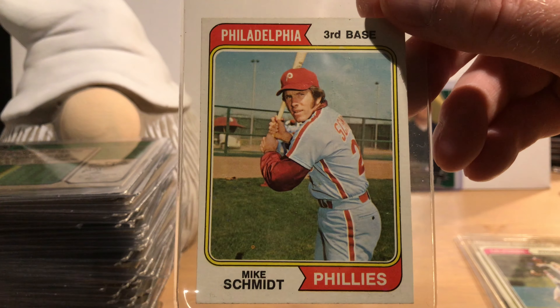Now getting into some of the bigger players: Hall of Famer Carl Yastrzemski. Hall of Famer Brooks Robinson. Hall of Famer Harmon Killebrew. Hall of Famer Reggie Jackson. Hall of Famer Bob Gibson. Pete Rose. Hall of Famer Frank Robinson. Hall of Famer Tom Seaver. This is the second-year card of Hall of Famer Mike Schmidt, prior to growing the mustache he was known for through most of his career. Hall of Famer Nolan Ryan — that one looks like it's in pretty good shape.